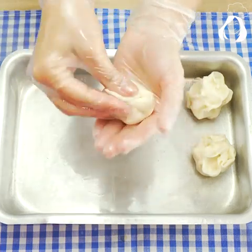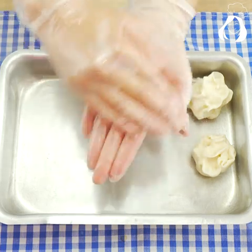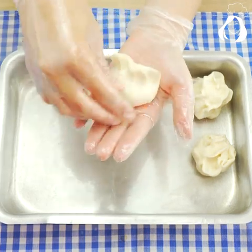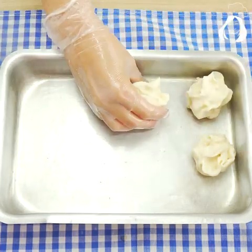Guys, can you believe this recipe? It's super simple, easy, and it's healthy too. Plus it's a very different way to make popcorn, and I'm pretty sure you're going to love it very much.